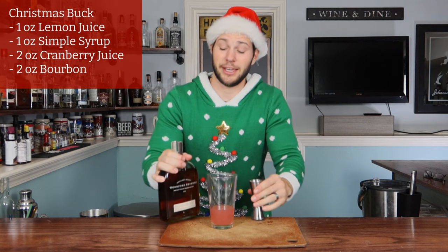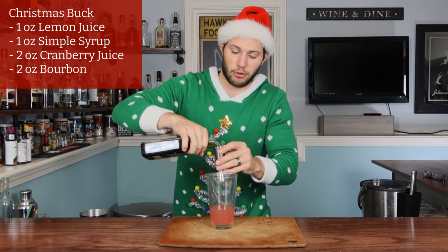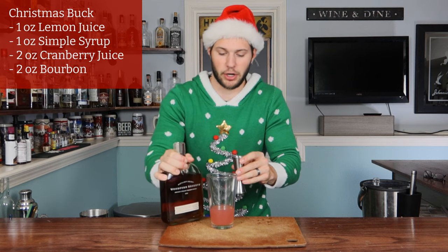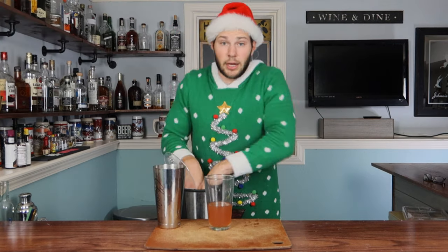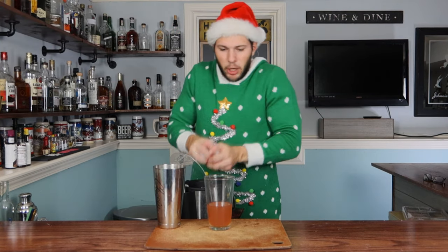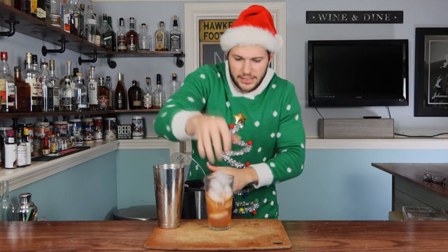As mentioned earlier, we are going with two full ounces of bourbon — pick your favorite. I've got some Woodford Reserve here, or whatever bourbon you received as a gift. Into our glass. Now as always, make sure you get a bunch of ice and put it into your mixing glass.